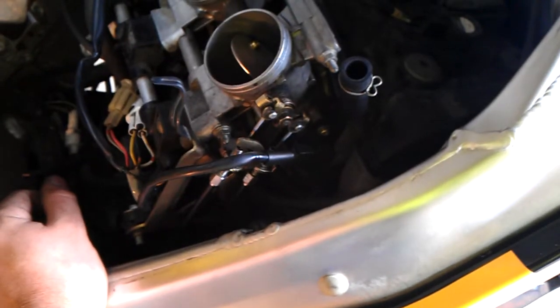Last video I showed you how to adjust your throttle position sensor, and in this one I've just given my secondary throttle valve actuator a service. So on this 2001 GSR750, the actuator itself is down here — it's this little box with a pulley that the cables come out of, which then pulls your secondary throttle butterflies and your throttle body.